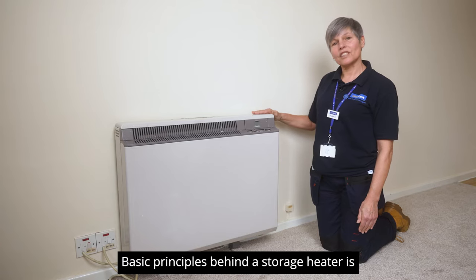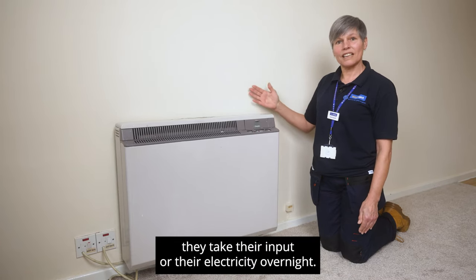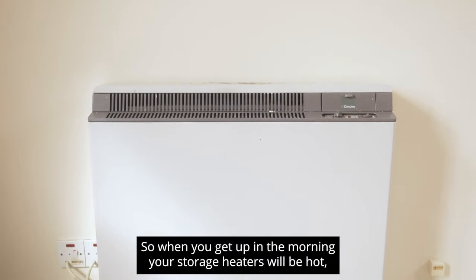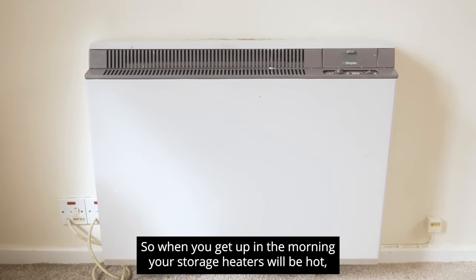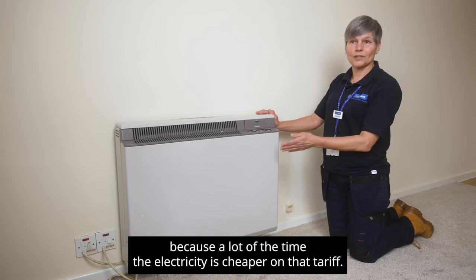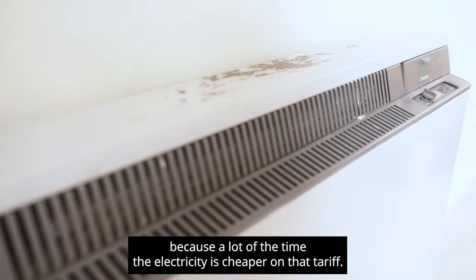The basic principle behind a storage heater is they take their input — their electricity — overnight. So when you get up in the morning your storage heaters will be hot, which is a very economical way to heat your home because a lot of the time the electricity is cheaper on that tariff.